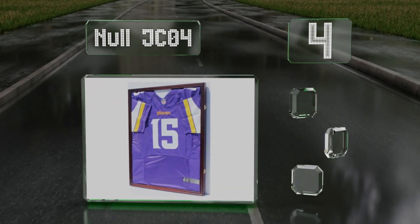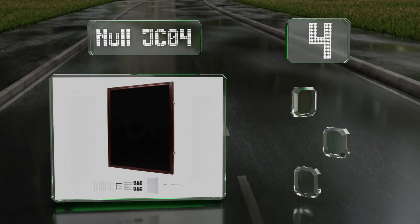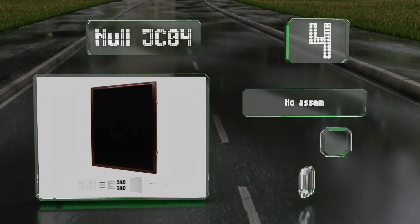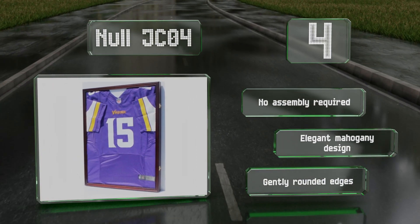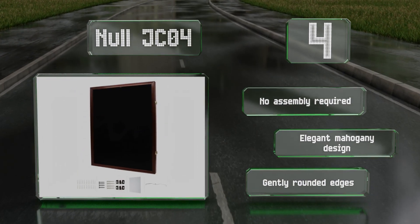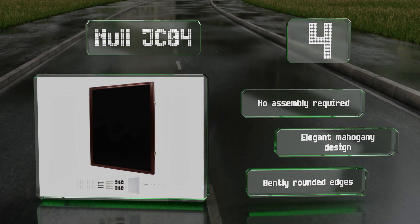At number four, the Null JC04 is built with pinboard backing for displaying your item but comes with a hanger as well. It's a good piece of home decor and its professional look makes it a suitable option for a sports bar or similar establishment too. No assembly is required and it has an elegant mahogany design with gently rounded edges.